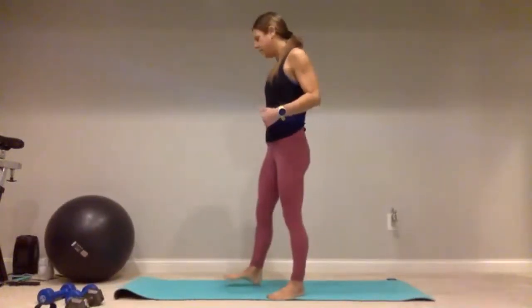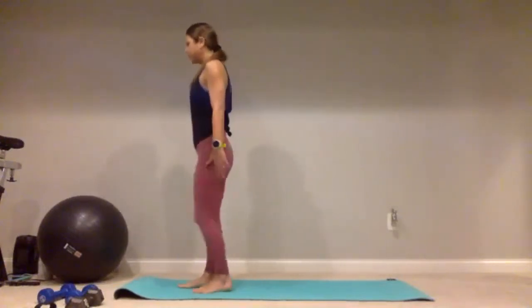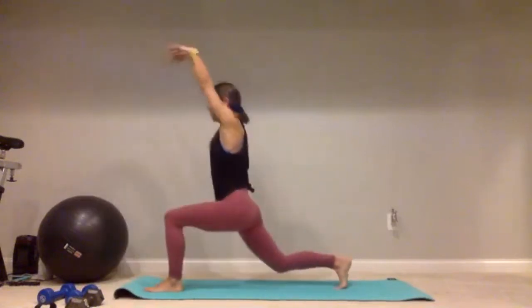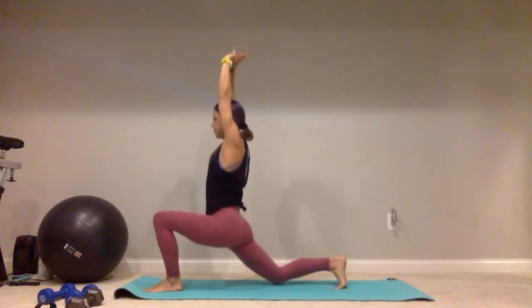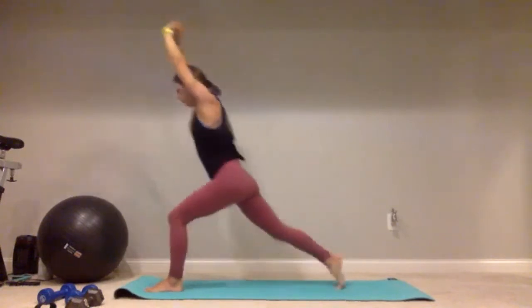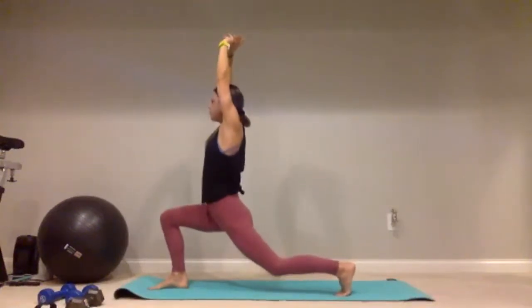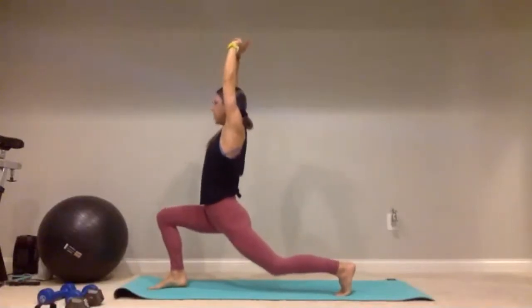We're going to face this wall and start with a reverse lunge. Keep that chest up nice and tall, lunge that right leg back, reach those arms up overhead, get those hips opened up. If you just joined me, you need a stability ball if you have one, or those furniture gliders or paper plates, and a little band for your ankle.